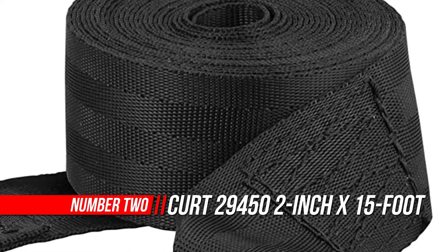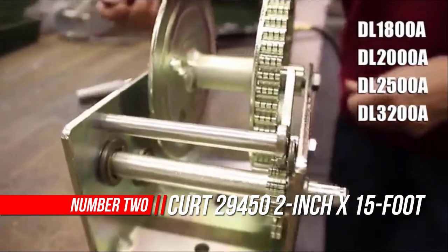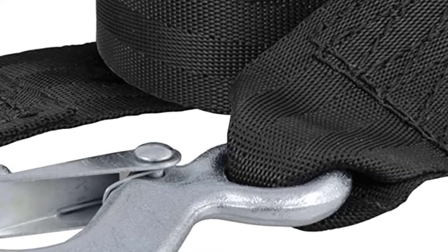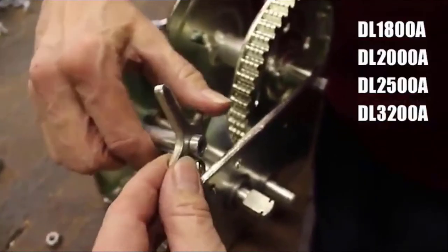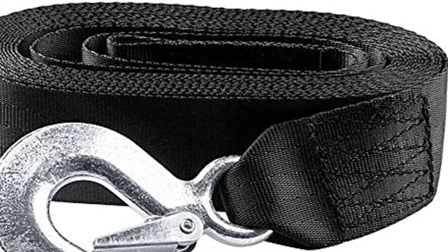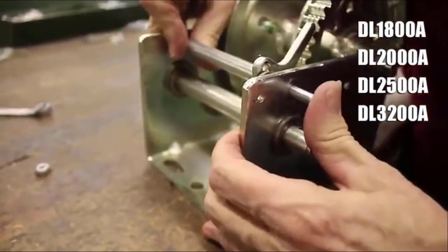Number two: Curt 29450 nylon winch. After a full day on the water, you and your crew are tired. It doesn't matter if you were swimming off the back of a pontoon boat, racing around the lake in your speed boat, or just casting a line off your fishing boat — when you get to shore, the last thing you want is a faulty hand crank. You want a winch and strap that make your job easy and get you out of the marina and back home sooner.